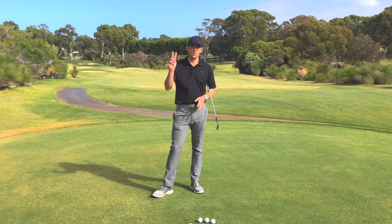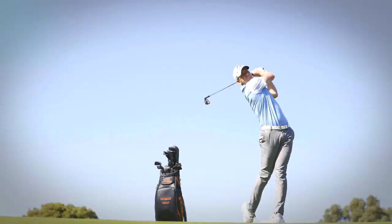Kerry Gray here at the Junalup Resort and today I'm going to be talking about how to build a golf swing in two simple steps. Let's get into it.